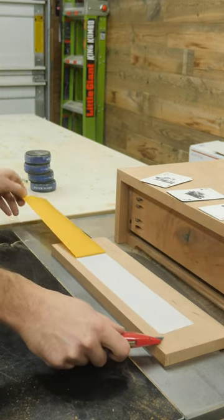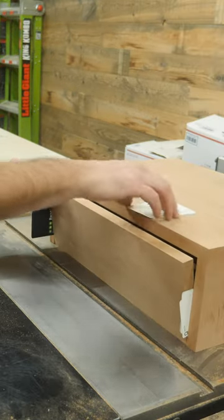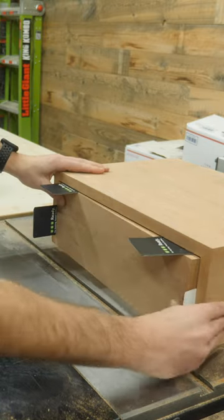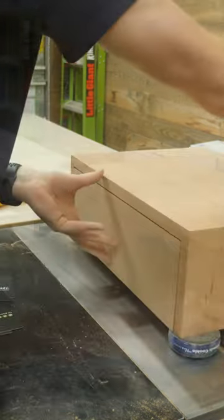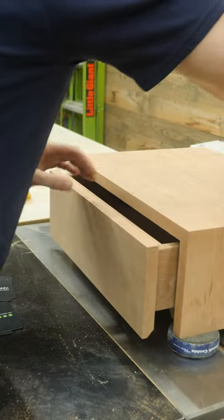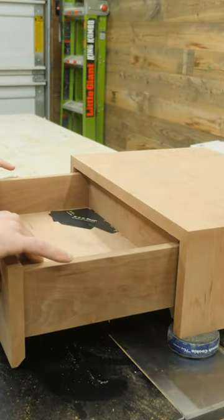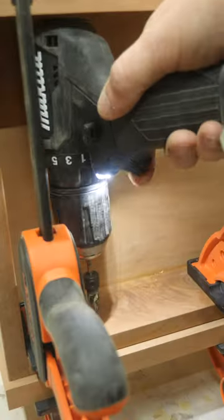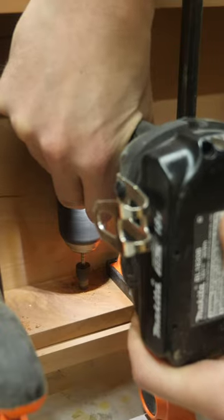To attach the drawer front, I used a lot of double-sided tape and some playing cards to get the drawer front perfectly spaced out. The tape will temporarily hold the front in place while I grab some clamps, and then make things much more secure by pre-drilling and countersinking some holes before driving in some screws.